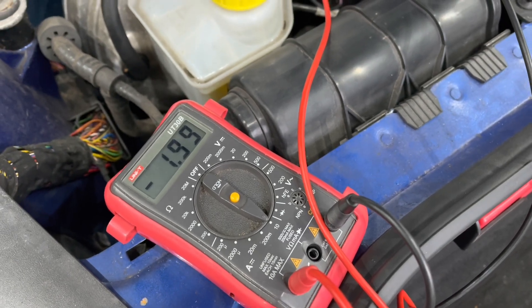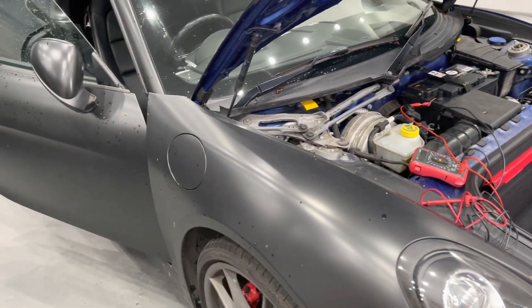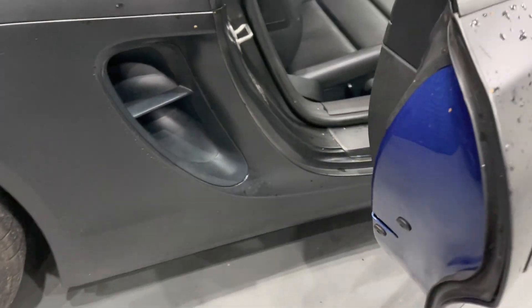We can see it's currently drawing two amps. That's understandable — the doors are open, lights on, etc. So what we need to do now is jam the door pins on the car and then lock the car.